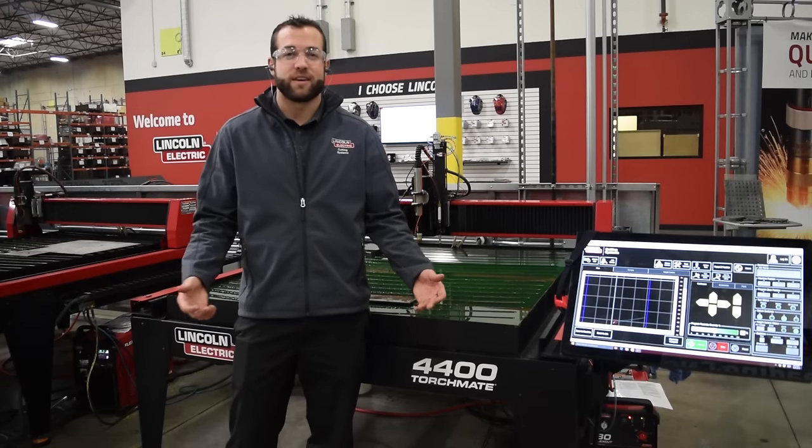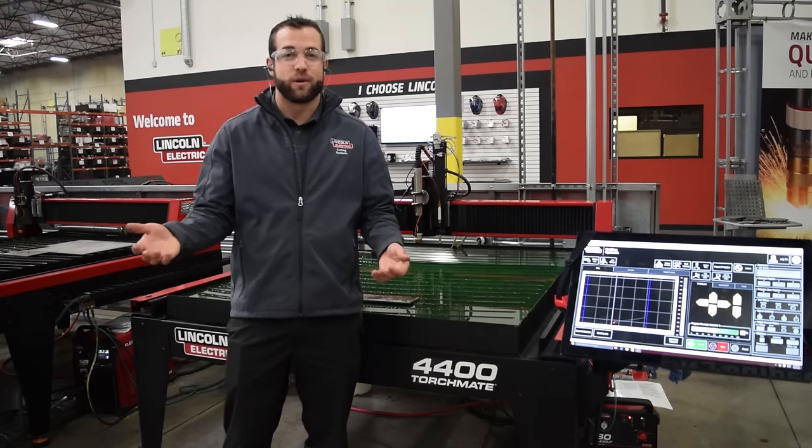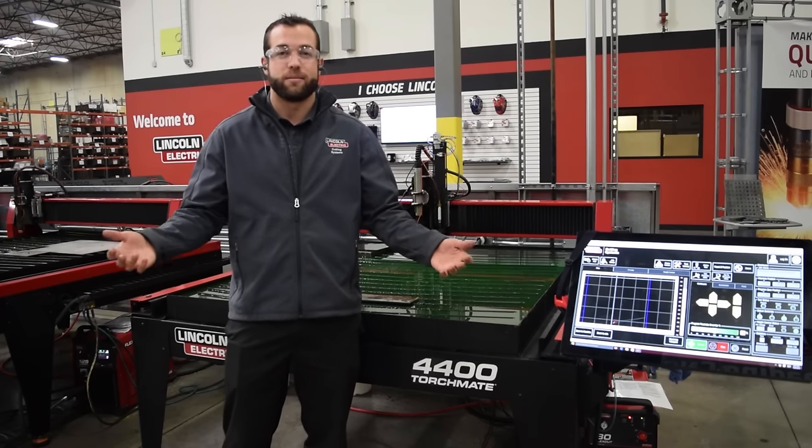We're also going to reenact what it would be like if you met your regional sales rep out here in Reno, Nevada and were able to give a tour of our facility and then also inspect any of our machines located in our demo area.